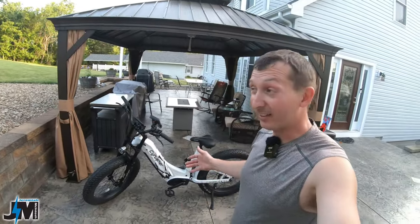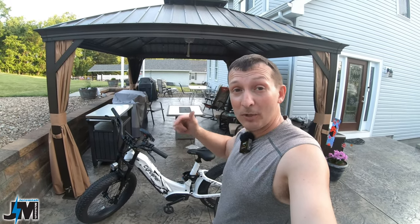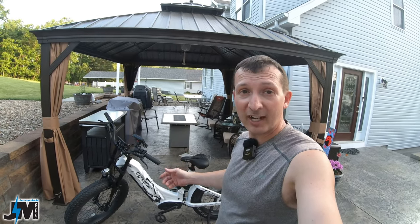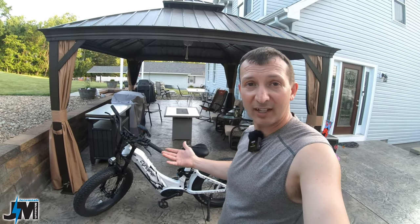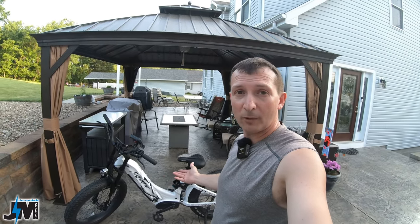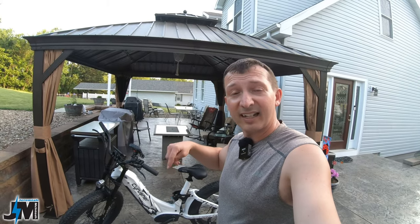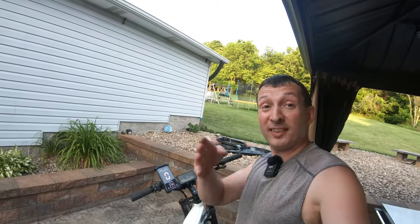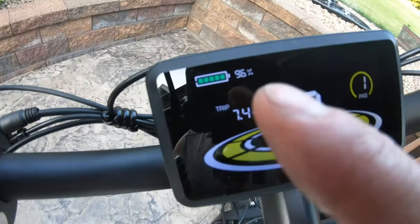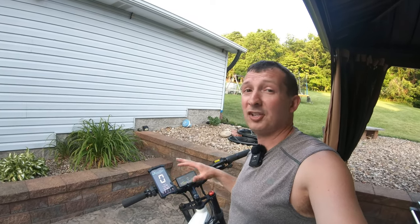I made it back home safe and sound, a little out of breath from pedaling hard to get home quick. That is the Cyrusher Tracks — let me know down below what you thought and how it performed. Comments really help the channel so please leave one and consider subscribing. Links are down below for more info. In just over seven miles on that trip, I used only about four percent of battery — overall the 52 volt 20 amp hour battery should get you tons of range. See you on the next one!